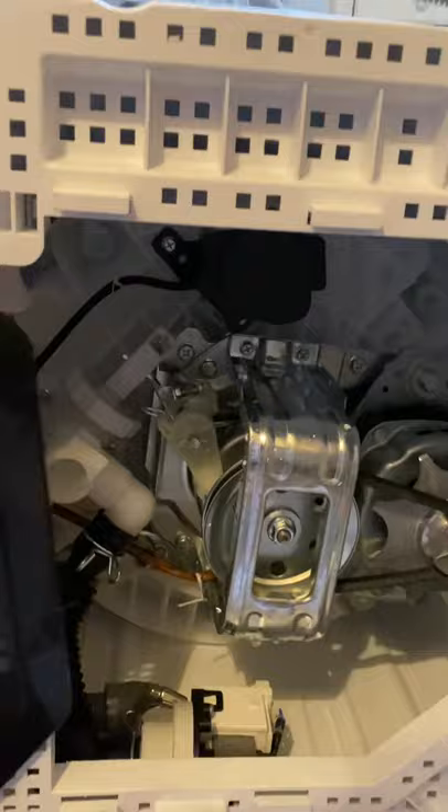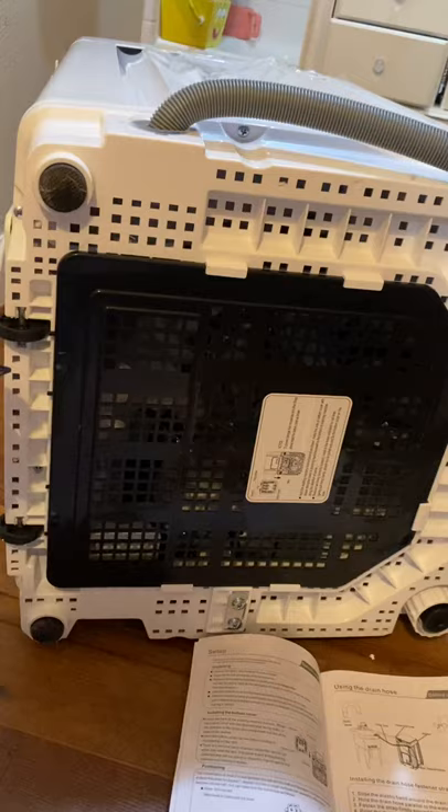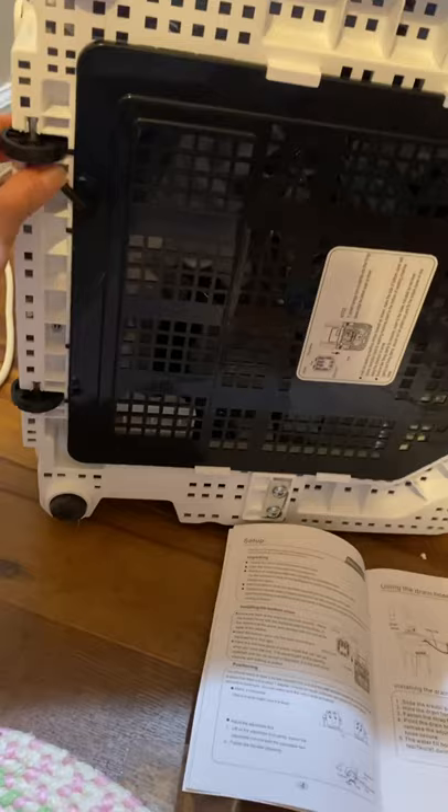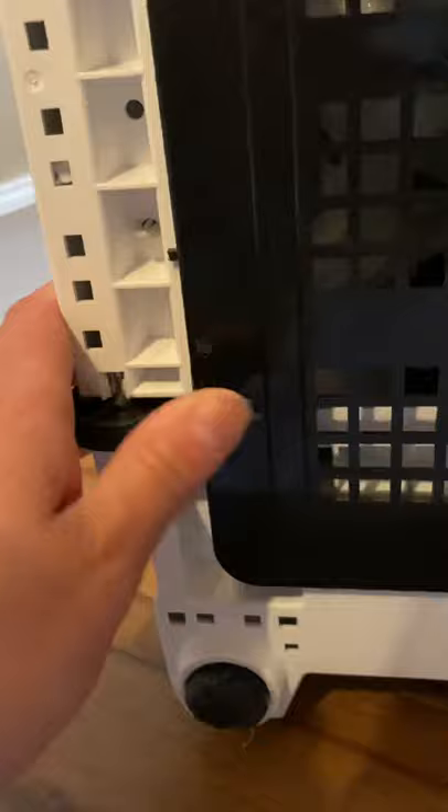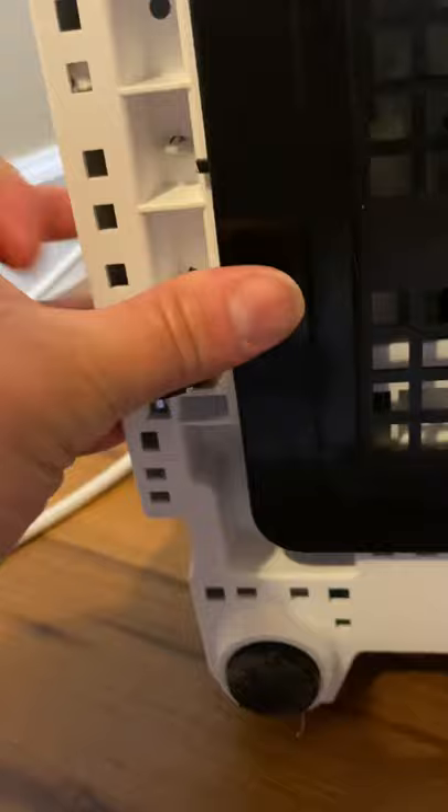I'm going to put it inside of it just in case anyone wants to see it. There it is. That's that one. That one's not going in. Okay, there we go.